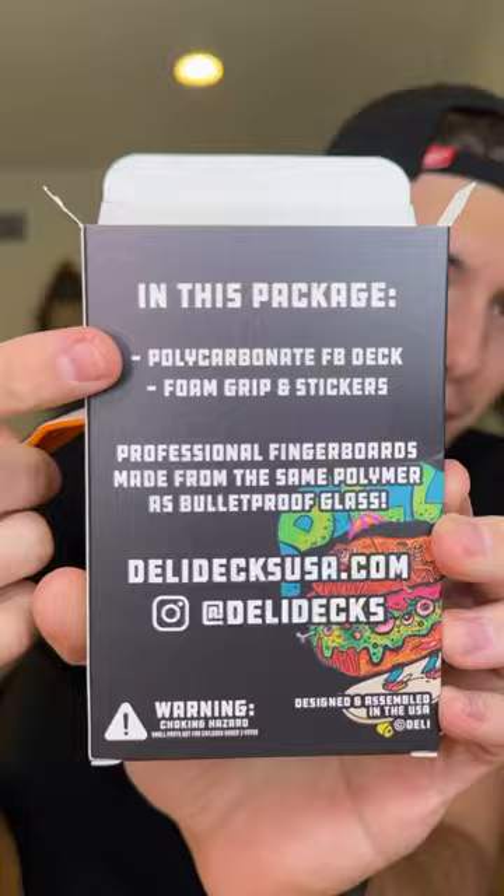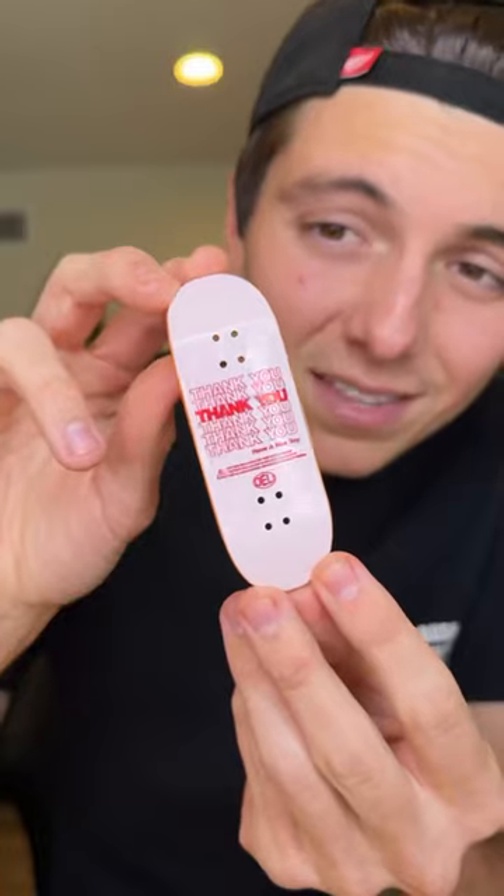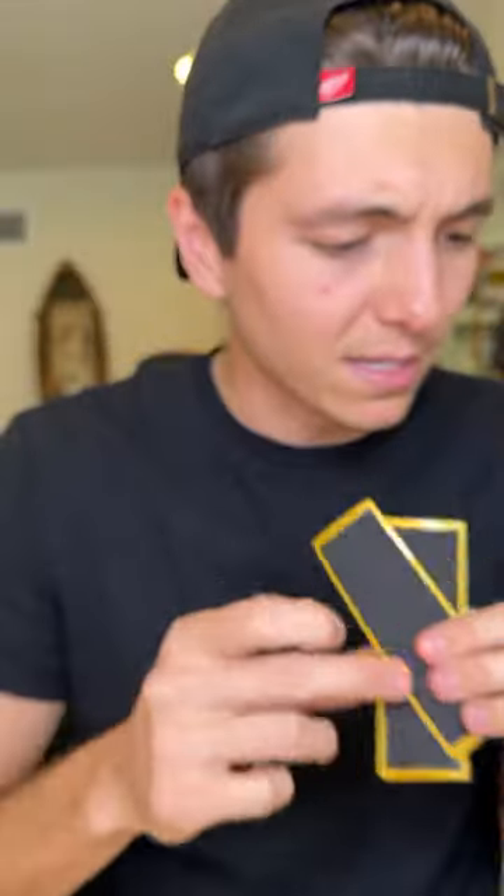So they call this the Polydeck — polycarbonate, pretty sure I'm saying it right. It's not wooden. That is a sweet graphic. The tape feels nice. Let's open this.